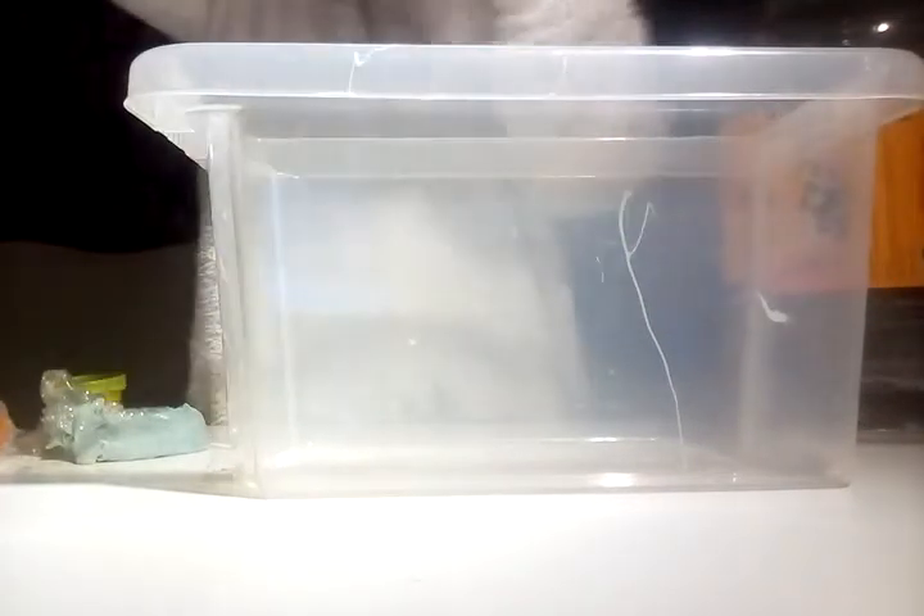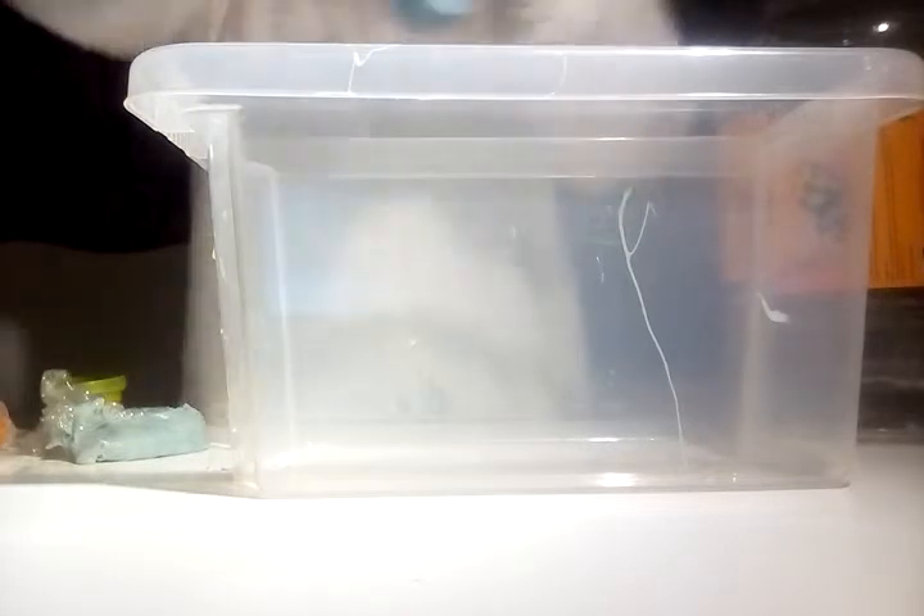Whoa, it's really good. Let me poke it. Oh my gosh it's so good. Okay next I'm gonna put this grey one in.